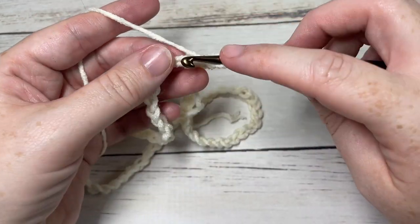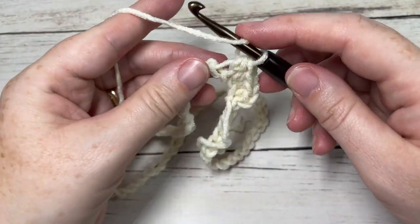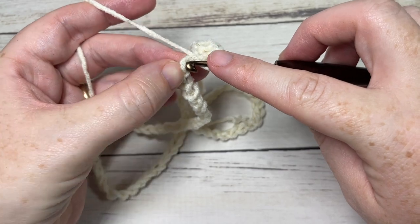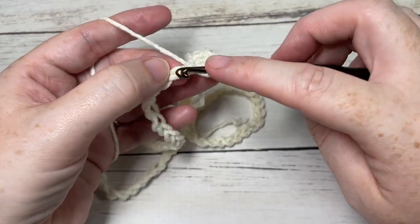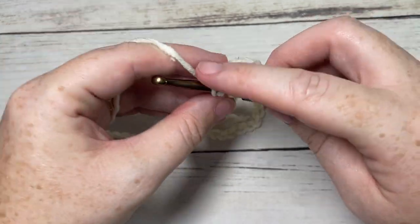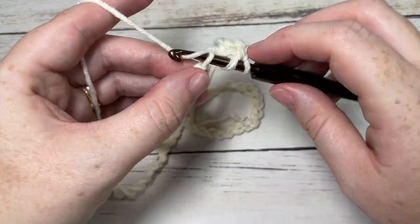I like to work in the back bumps of my foundation chain, but it's really just a personal preference. You don't have to — if you find one of the other loops a little easier to work in, that's fine. Half double crochet in each chain all the way around. At the end of this round, you'll have a total of 70 stitches.